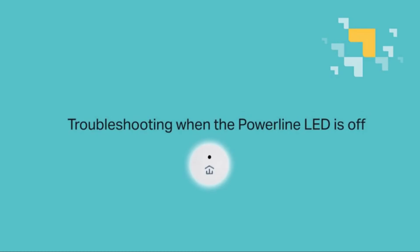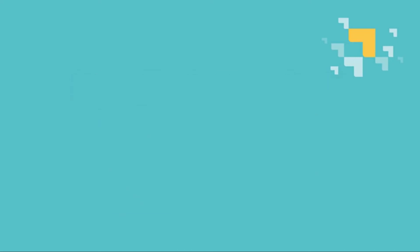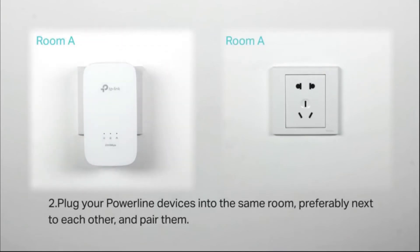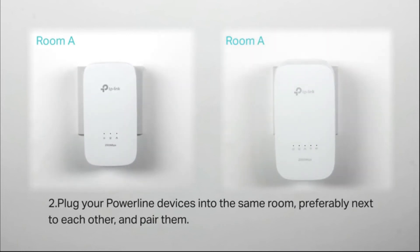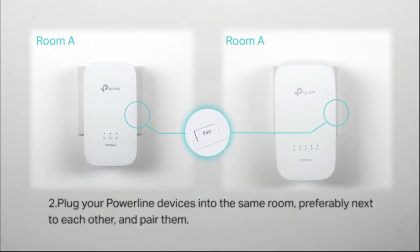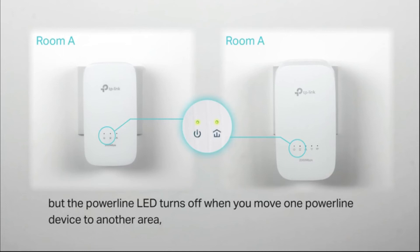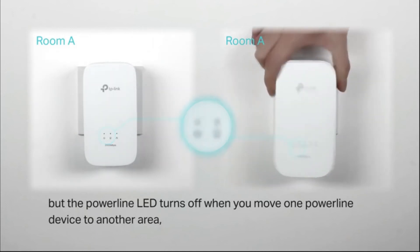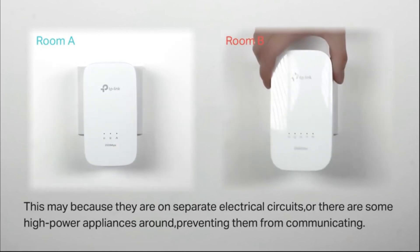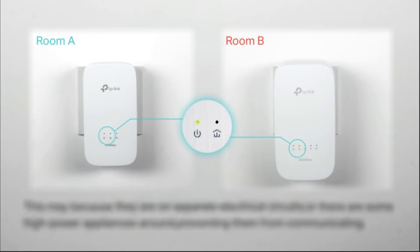Troubleshooting when the powerline LED is off: Start by making sure your powerline devices are installed on wall outlets and not a power strip. Plug your powerline devices into the same room, preferably next to each other, and then pair them. If they can pair in the same room but the powerline LED turns off when you move one device to another area, this may be because they are on separate electrical circuits, or high-power appliances like a washing machine, microwave, or refrigerator are preventing them from communicating. Try different locations or different outlets.